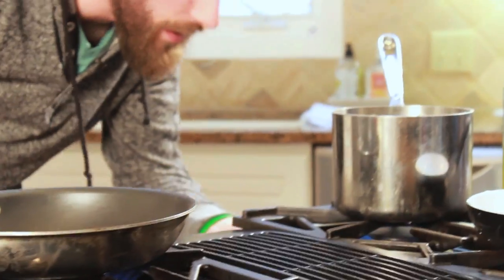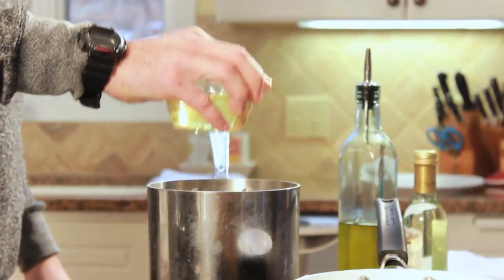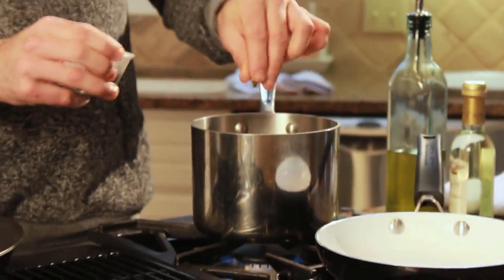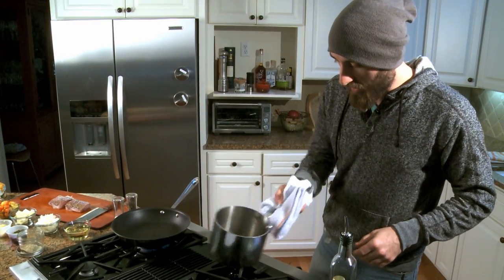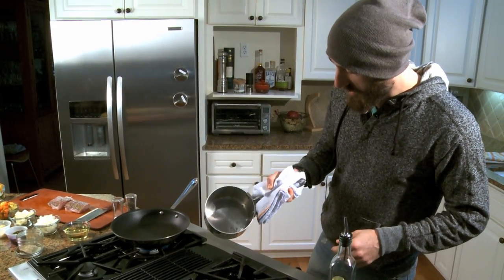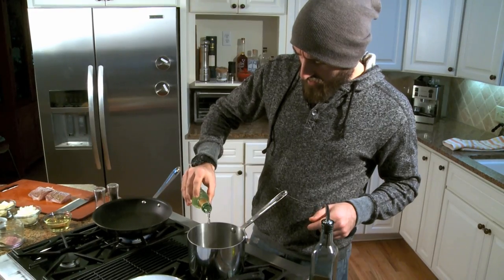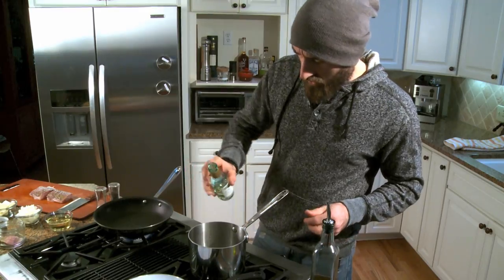For the sauce, start on a high flame with a little vegetable oil, just a little yellow onion, a little bit of caper — which is what makes it a piccata sauce — and a little bit of garlic. We just want to barely get a little color. We've seared this a little bit, and now we add white wine, about a cup and a half — just enough to coat the bottom.